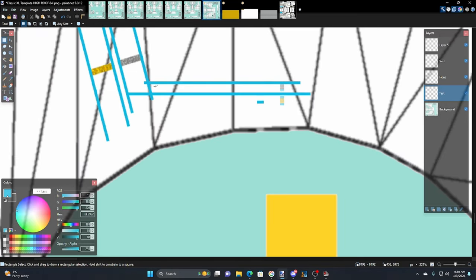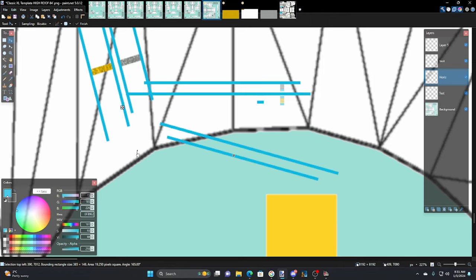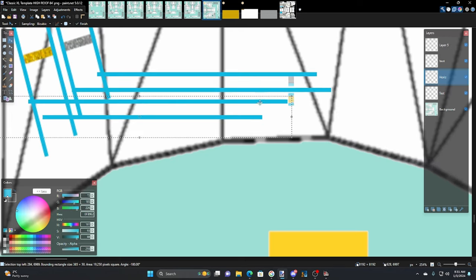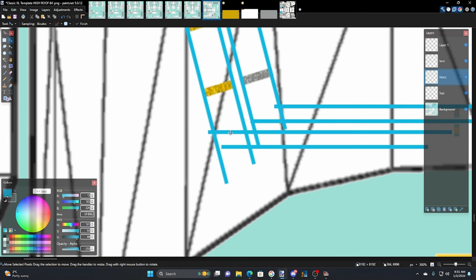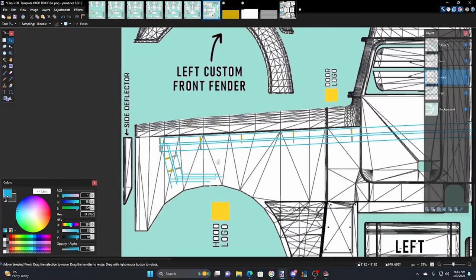Now we take these other horizontal guides, go to the horizontal layer, copy and paste them, flip them around, hold Shift to rotate until they're parallel. That gives us our spacing so the gap between lines is consistent all the way around. It might look a little tight in one spot but also kind of cool — I think we're going to leave that.